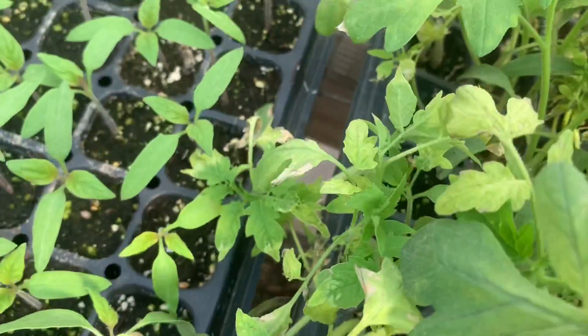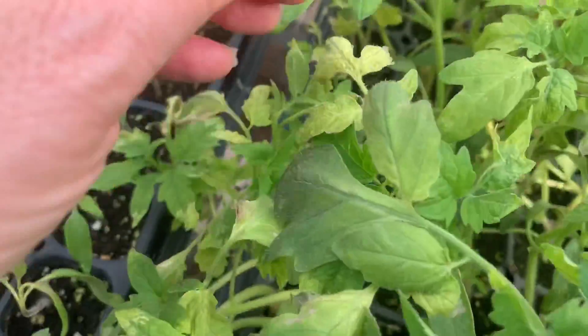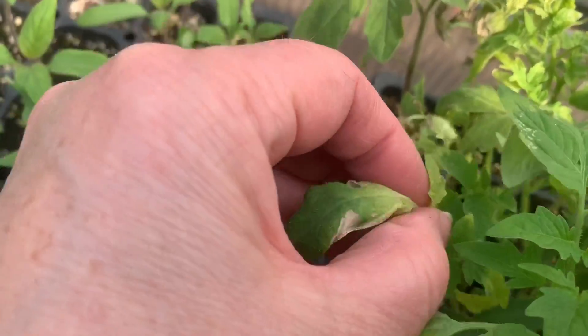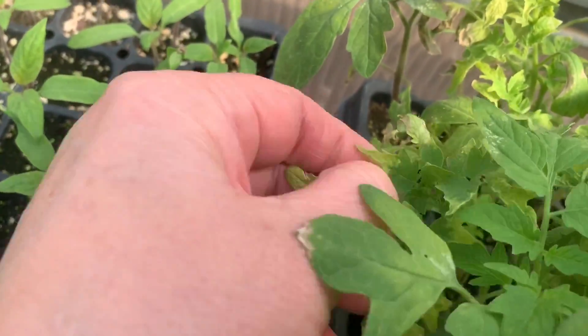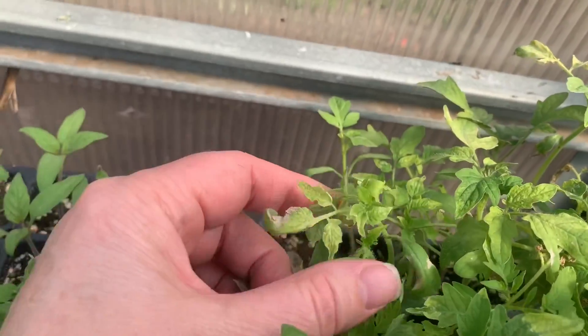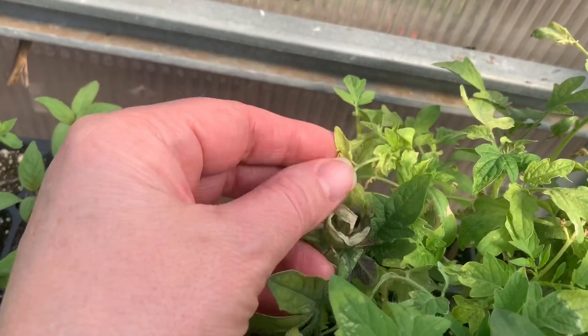Chickens will eat those. So anything that has dead, brown, or yellowed leaves — by pruning you're going to actually promote some growth, so it does not hurt these little tomato seedlings.